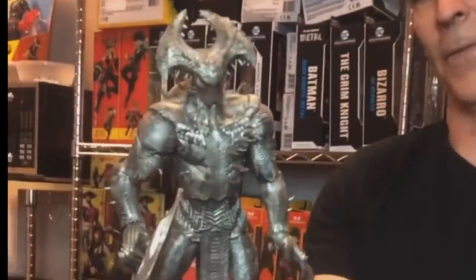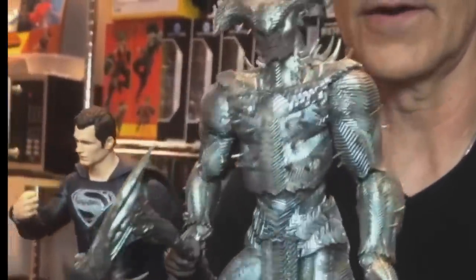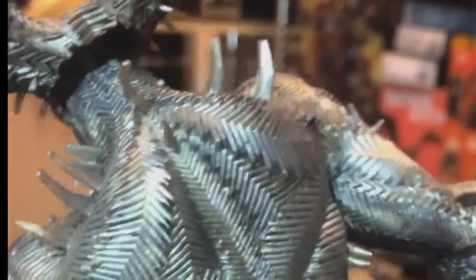Steppenwolf — I think he has a much better design this time around. I don't really know what I'm looking at in terms of the design, but he scales well with the new figures, and that's really what I look for and hope for. Fingers crossed for the movie coming up. I really do hope that it's amazing, and at four hours long I'm going to get the popcorn ready. Steppenwolf does look good.